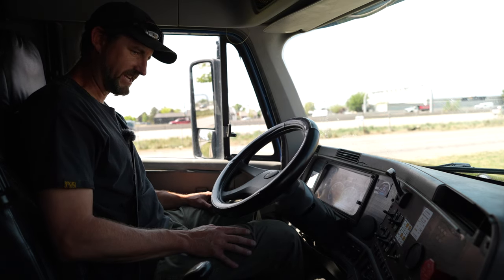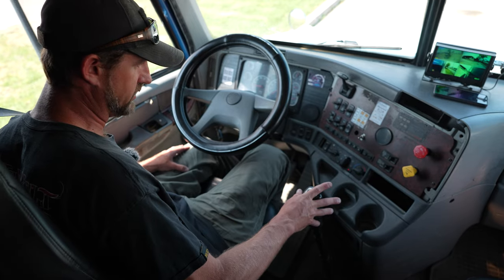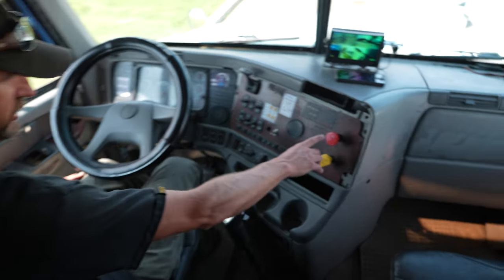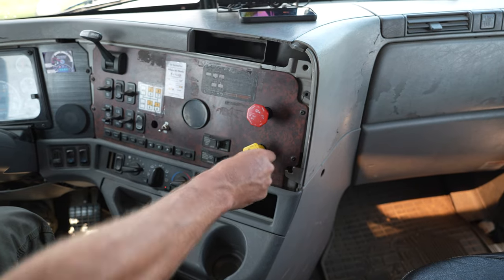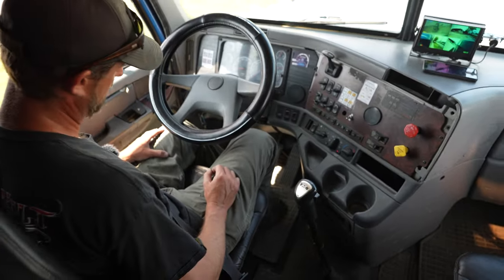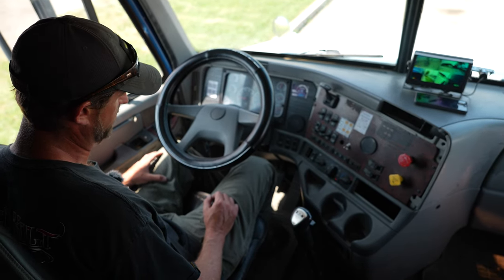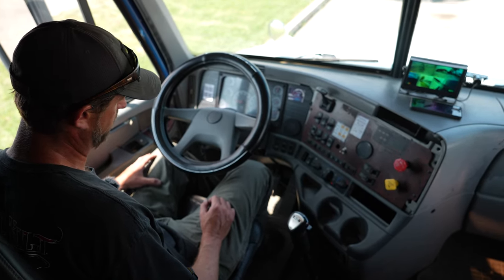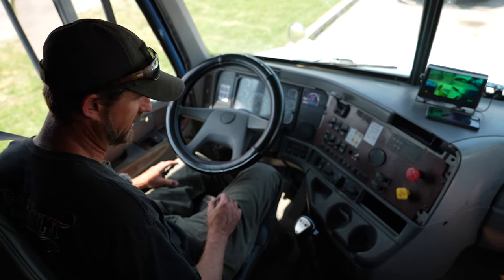I'm going to start my brake test now. I'm going to push in the clutch. Truck goes into first gear. I test my trailer brakes first, so I'm going to disengage the tractor brakes. I'm going to slowly release the clutch, and the truck should tug but not pull forward — she does just that.